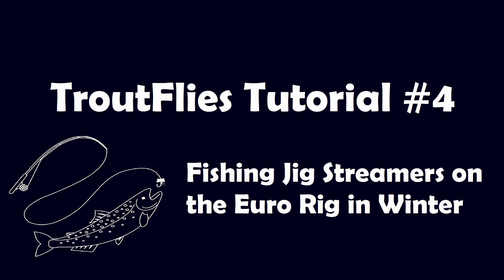Hi everyone, today's tutorial is going to be how I fish jig streamers on my Euro rig during winter.